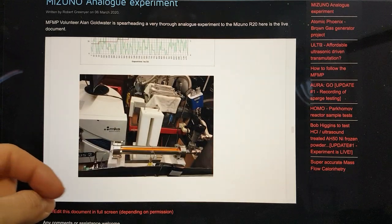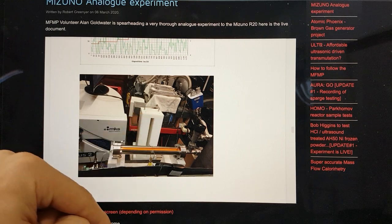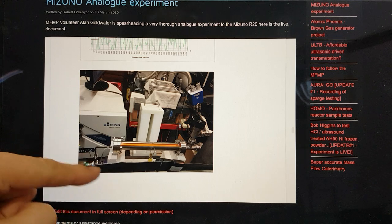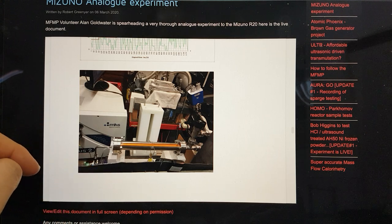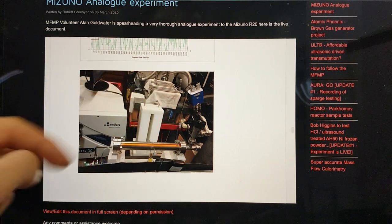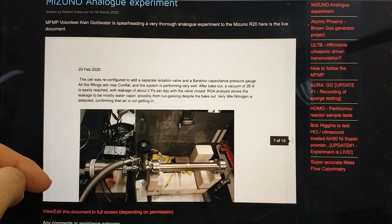You can see the apparatus here — this is the reactor, this is the Higgins neutron detector, this is the residual gas analyser / process gas analyser — and you can see it's all wired in there. He'll have this over here as a lead cave with a spectrometer, but I don't think that's in use in this particular experiment.